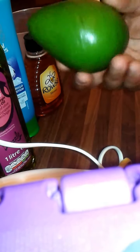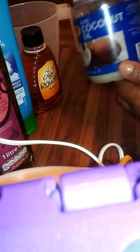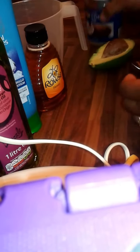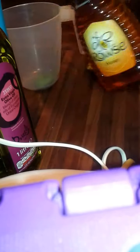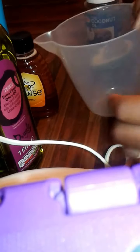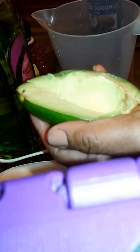What I'm going to use is avocado pear, half of my coconut oil, my olive oil, my conditioner which is Halo Hydration, some drops of honey, my bowl, and of course my hand blender.